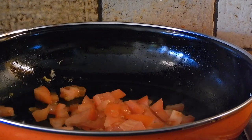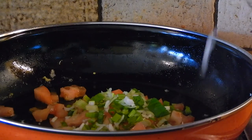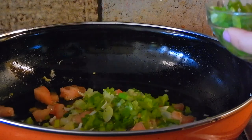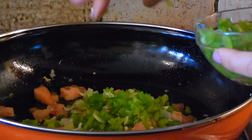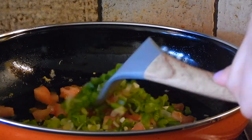And some scallions, and bell peppers. I'm going to give that a stir.